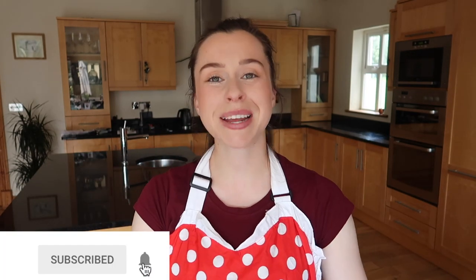If you liked the video, please don't forget to give it a big thumbs up and hit subscribe so that you don't miss any more of my videos. I'm looking forward to seeing you back on my channel really soon!